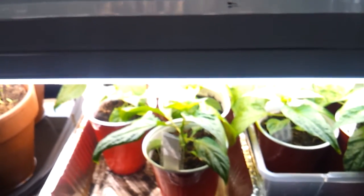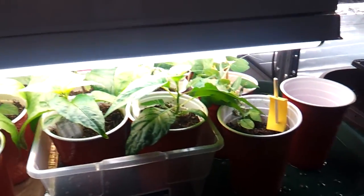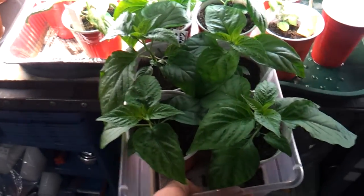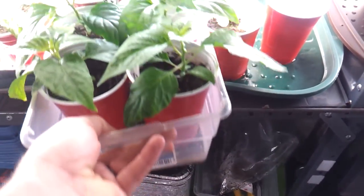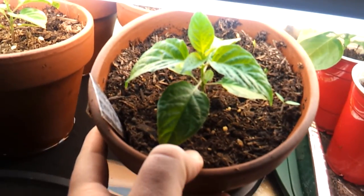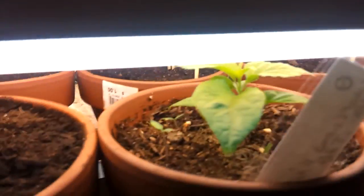We have ghost peppers down here — they're doing amazing, absolutely amazing. It's about time to raise up this light here; we'll raise that up after this. Over here are my personal stash of ghost peppers. I'm going to trim them out a little bit using the Praxis method and kind of go in from there.